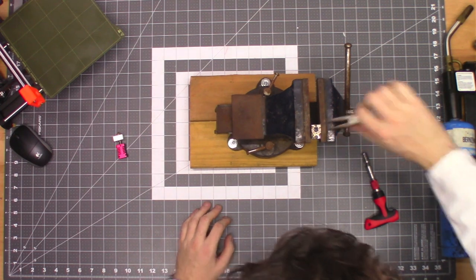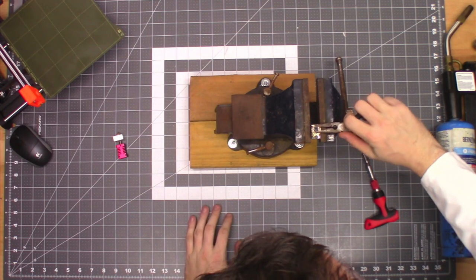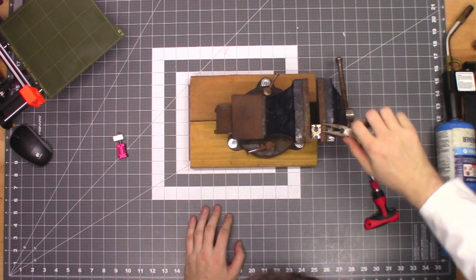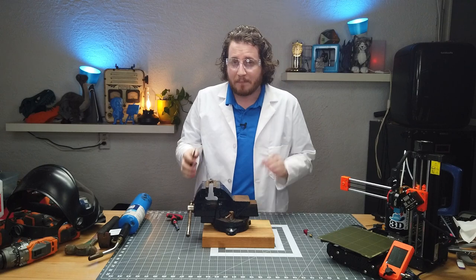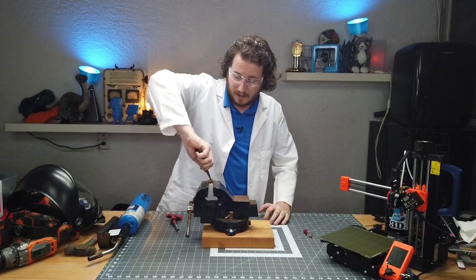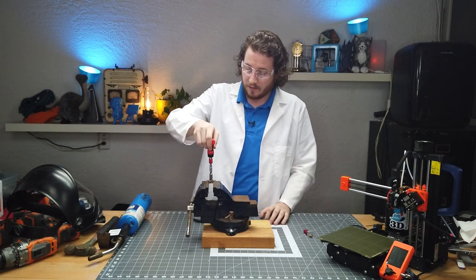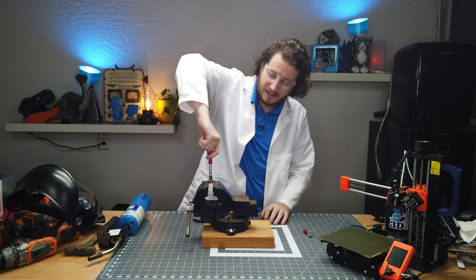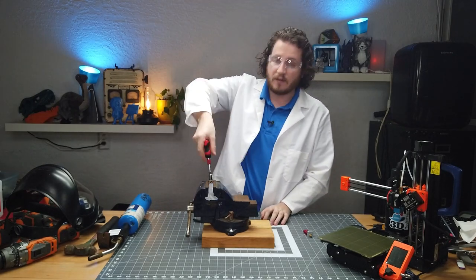Now we're going to see if we can just kind of pry this out. It is loose — you can see it is actually wiggling, but it does not want to come free. There's likely a bit of thread still in there it can grab. It's now starting to cool down, so I don't think it's going to come anymore with traditional tools. We're going to grab a ratchet to see if we can ratchet this thing out. That is starting to get nice and tight — it's going to come out that easy. Wow.